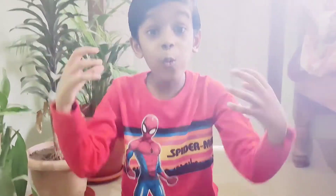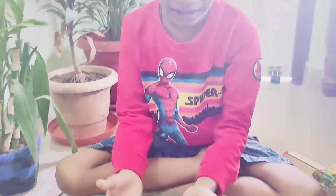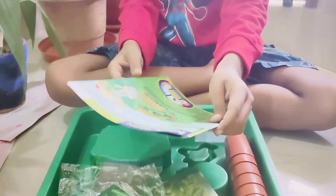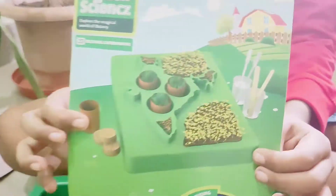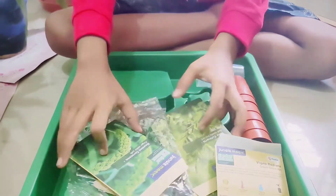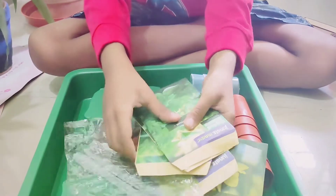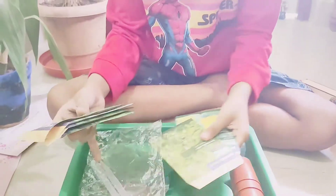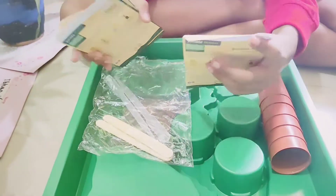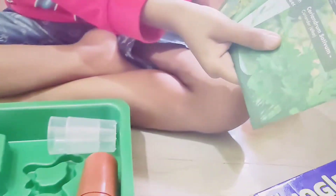Wow, these things are so pretty! I have got a lot of things. First, I have a manual — see, it is very thick. I also have eight packets of seeds.